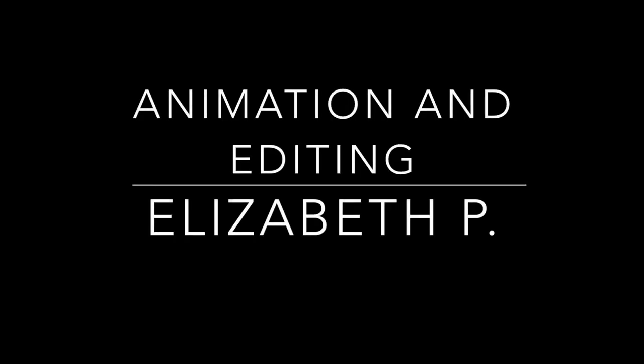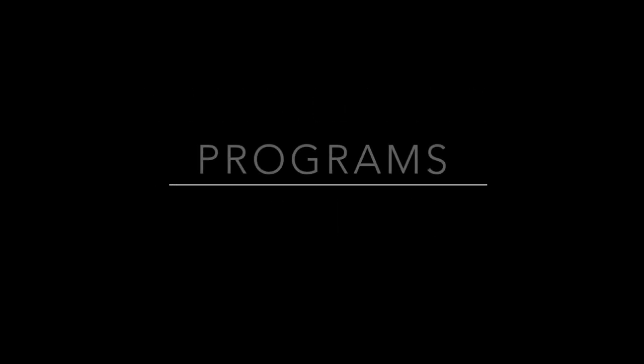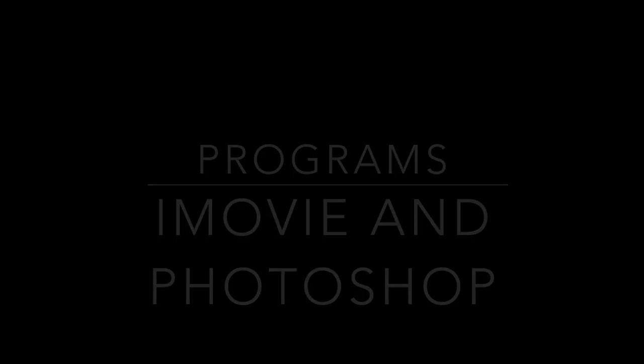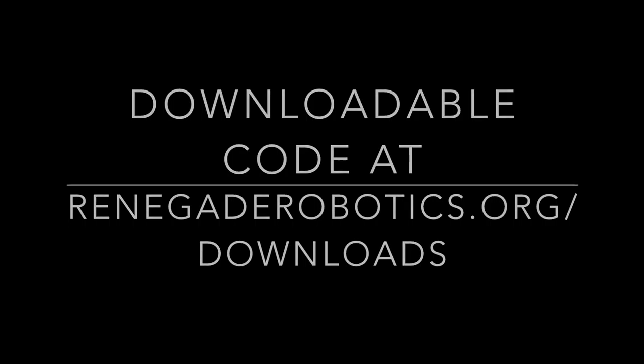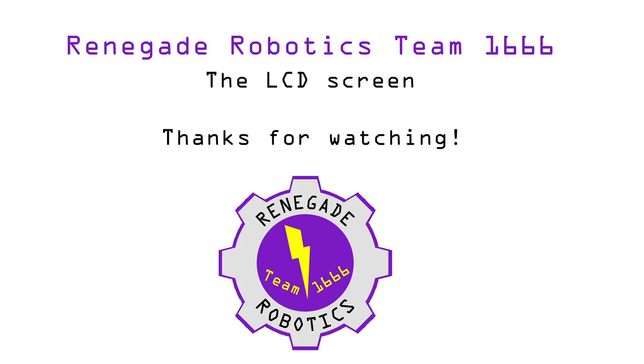I'm the LCD. You should really be using me. Reading off sensor values instead of print to screen — you really should be putting me on your machines. Selecting autonomous code, remember to put it in initialized mode. Pick up your LCD today. If you don't use me, you're cray-cray!